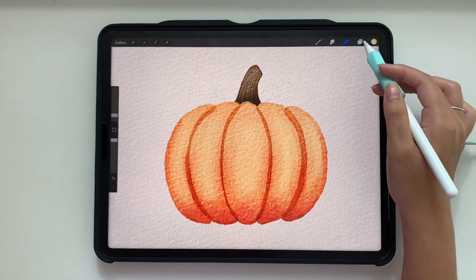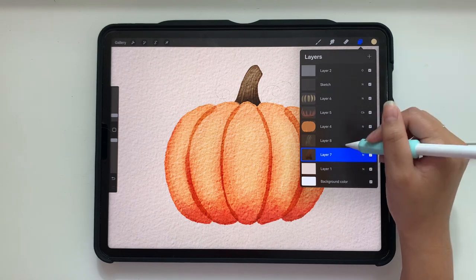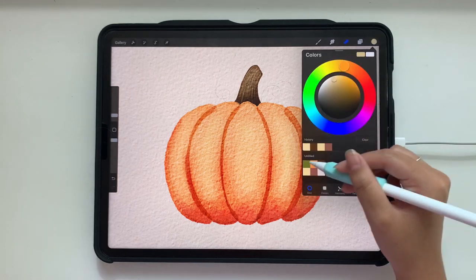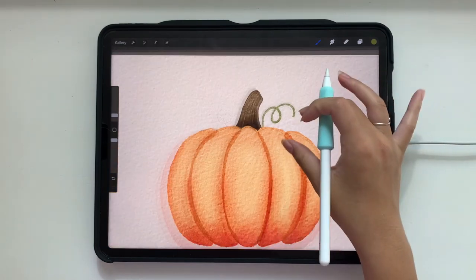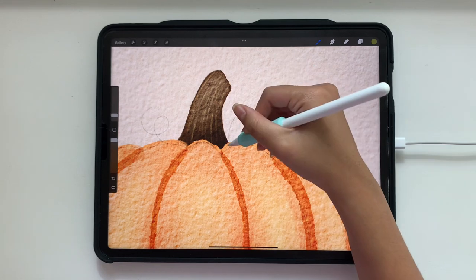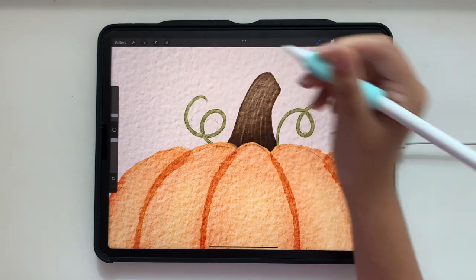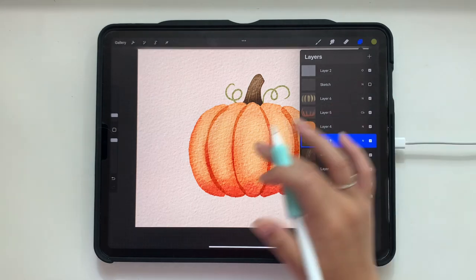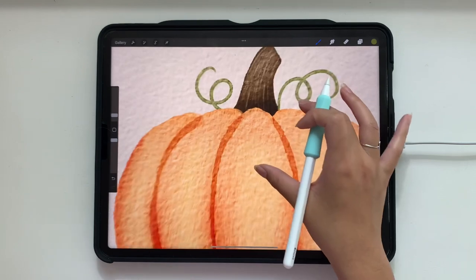Then we're going to add another layer above the stem highlight area. I'm going to grab a green and keep it at that 2% size we had. I'm just going to draw some curly cues over here and see what that looks like when I zoom out. Let me get rid of the sketch layer — I'll tap that check mark to turn it off. And that looks pretty good.